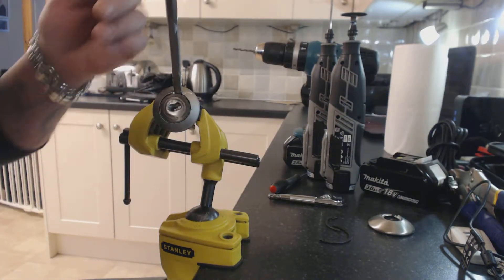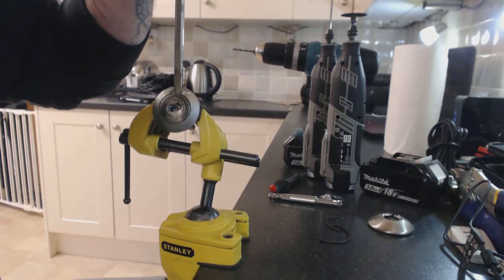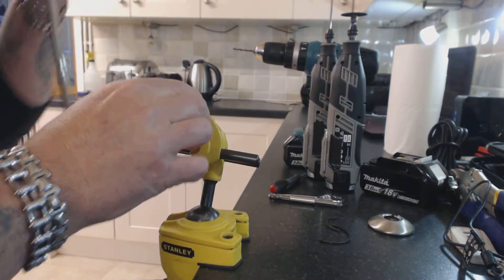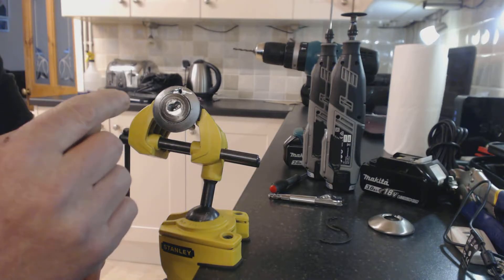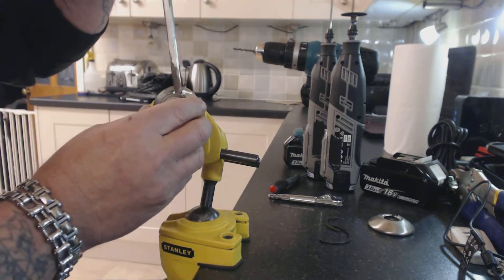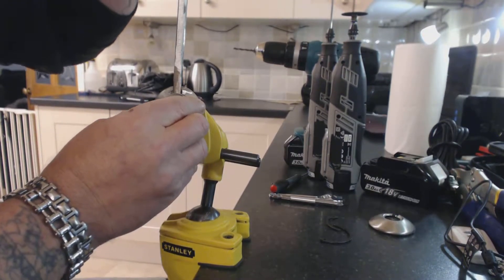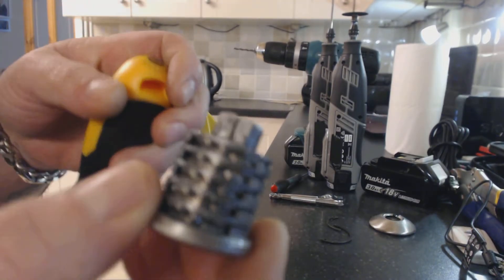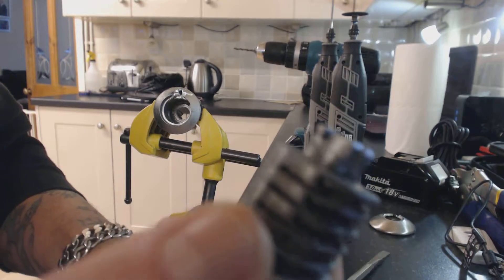Screwdriver in, or pry back. Pull. The cylinder has a real weak split pin on the back of it, so you just prise forward — cylinder out.